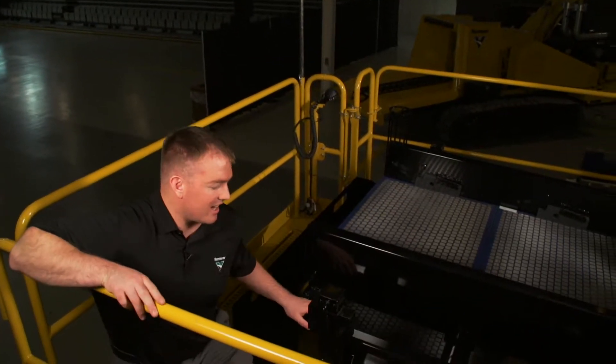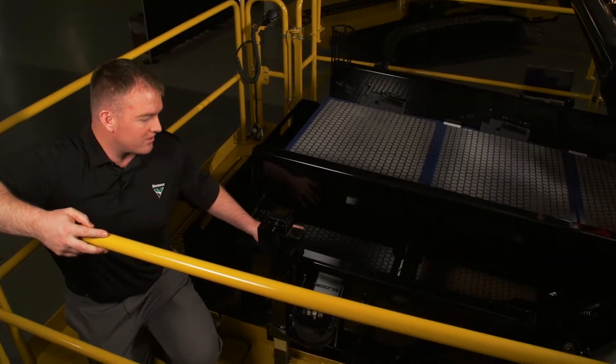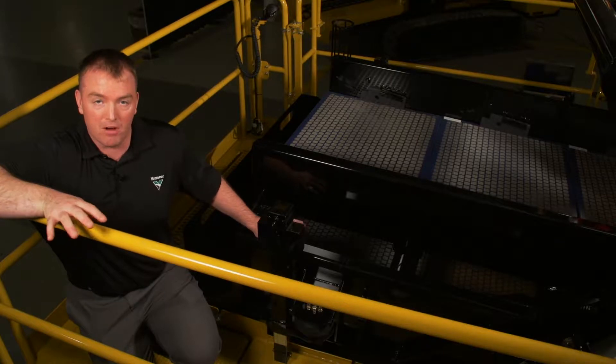This unit features a dual shaker deck design that allows for greater accessibility and visibility to the lower shaker deck. This is going to make screen changes and maintenance much easier.